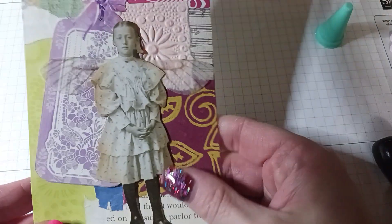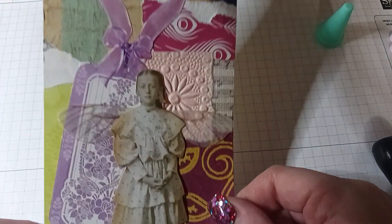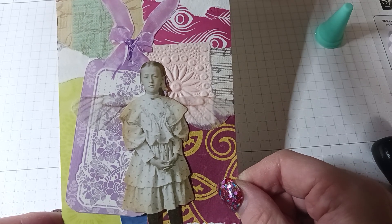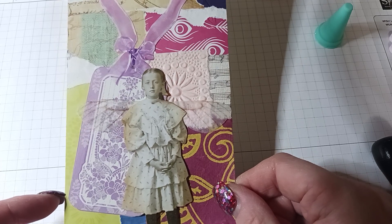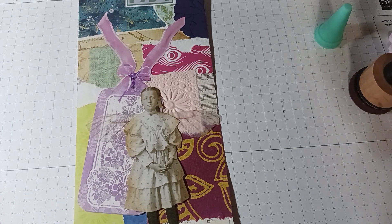So we have her with the cute little fairy wings on this tag. I'll put the link to the fairy wings down below if you're interested — my code for 10% off is PD10 and I'll put that in the description. Thanks for watching, happy crafting, and I'll catch you next time!